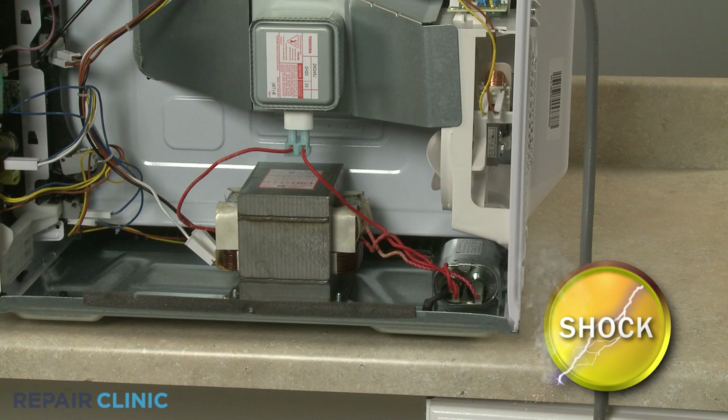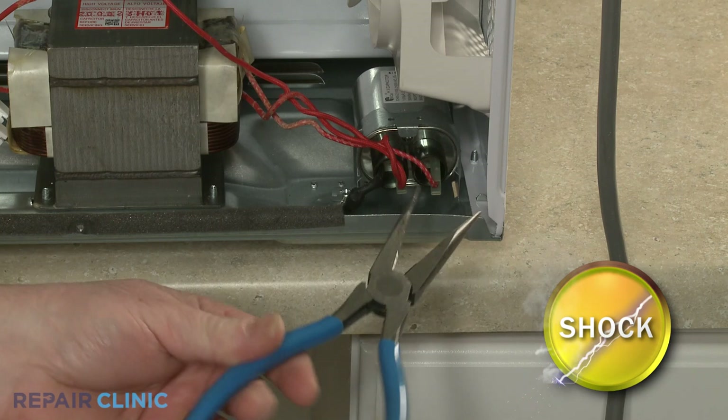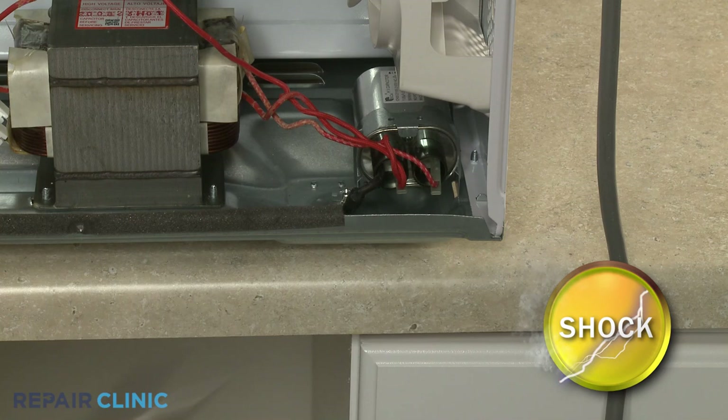With the cover removed, you should release the potentially stored electrical charge in the capacitor to avoid injury. You can do this by placing needle-nose pliers with an insulated handle across each set of terminals.